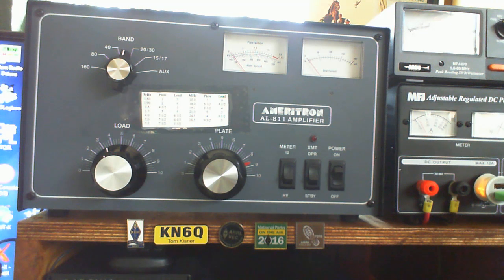The other thing I should mention is that even though I had to drive the AL-811 with less power to get the full power out when it had the 811A tubes in it, my wattmeter never showed more than 450 to 475 watts out max. So with the 572B tubes in there showing about 600 watts, it is definitely an improvement over anything I've ever been able to put out of the amp before.